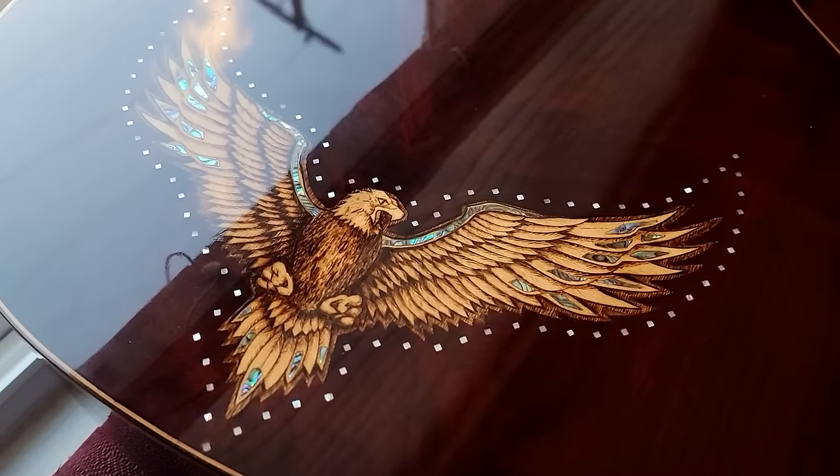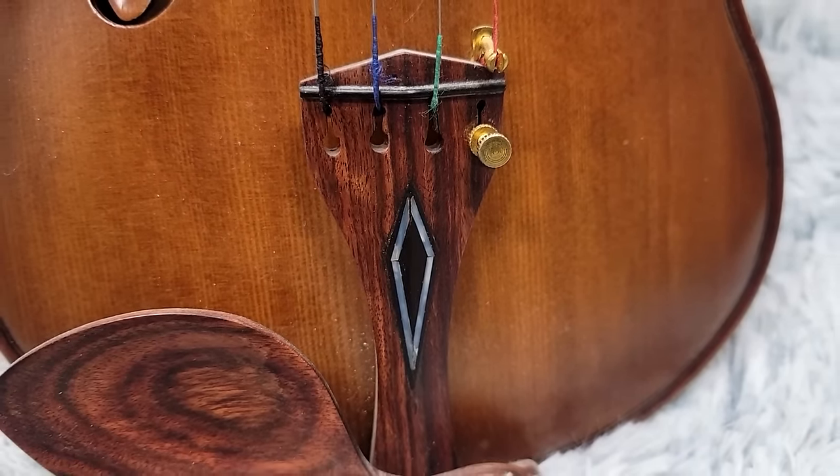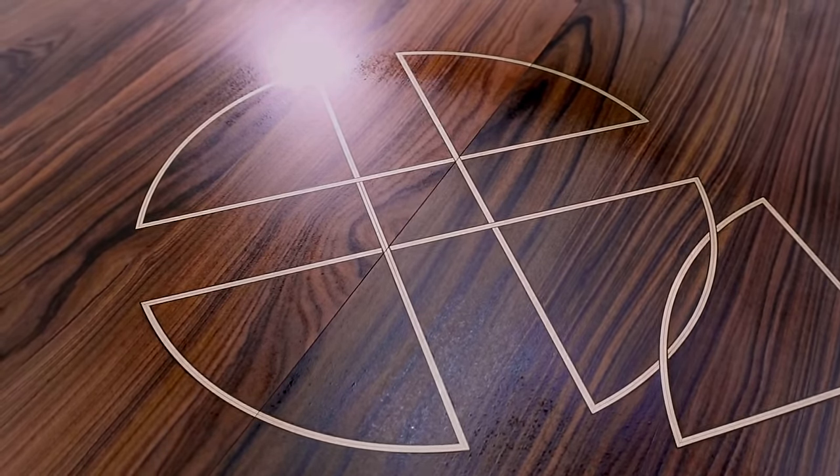Inlays. They impart to the viewer that time was taken, meticulous patience was polished, and fine skills were at hand. And this will be no exception. I want to show you how to achieve absolutely flawless inlays with a technique that you won't need a CNC for.